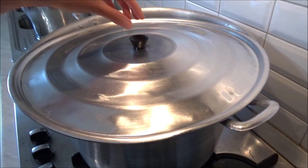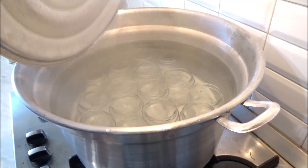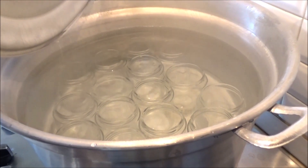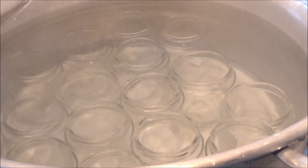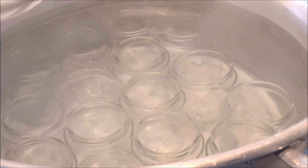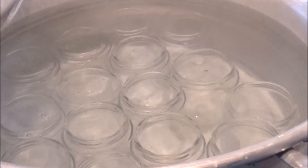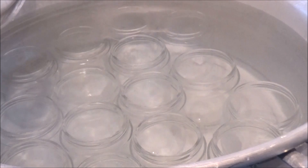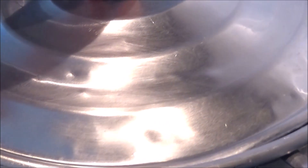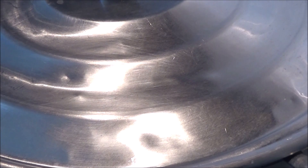Tutti sappiamo che quando si fanno delle conserve la cosa più importante da cui partire è la sterilizzazione dei vasetti di vetro. Ci sono tantissime tecniche su internet; io uso quella tradizionale che si è sempre usata a casa mia: la bollitura dei barattoli. Dopo averli lavati bene li faccio bollire per circa 40 minuti; gli ultimi 10 minuti aggiungo anche le capsule e i coperchi, che ogni anno acquisto nuovi.